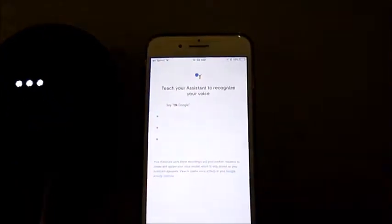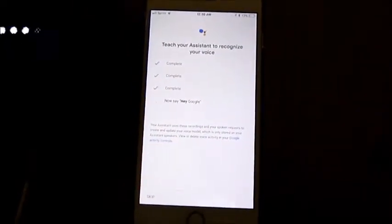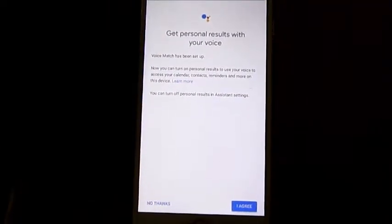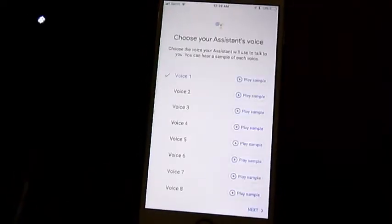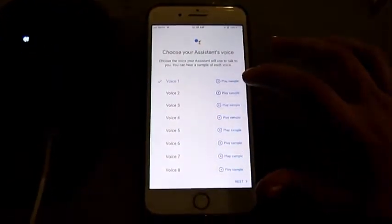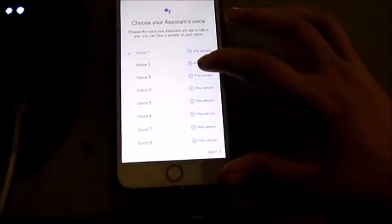Okay Google. Hey Google. Hey Google. Now it's setting up my voice match — this will take less than a minute. Voice match has been set up. Now you can turn on personal results to use voice to access calendars, contacts, reminders, and more.